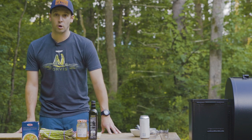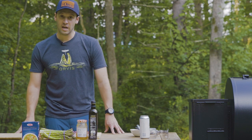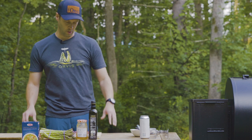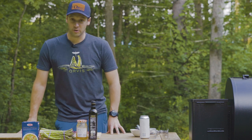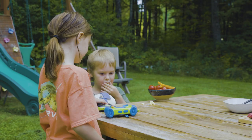He works for Pro Outfitters — it's where I guided for years as an upland bird guide. No one can make it as good as Michael can, so go visit him sometime and try it for yourself. But I'm going to show you a really simple version of it that tastes great.